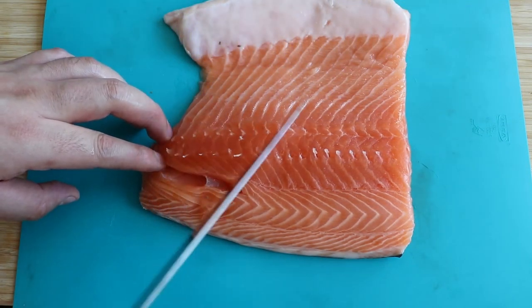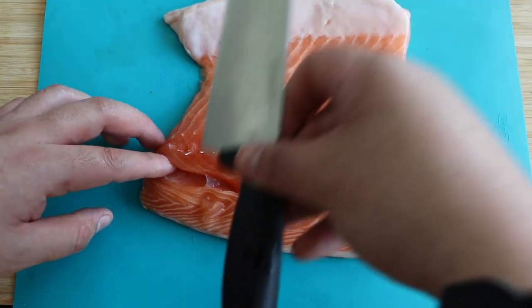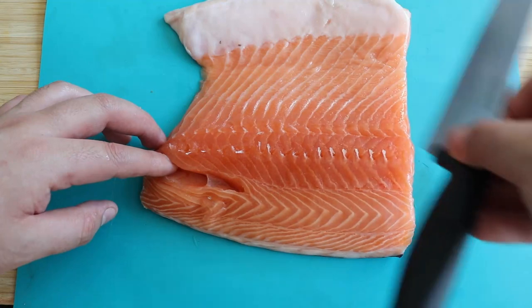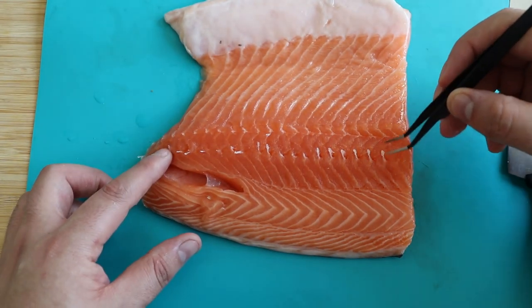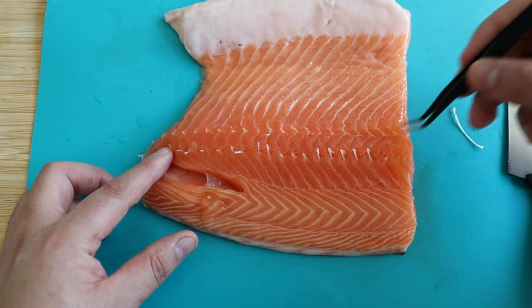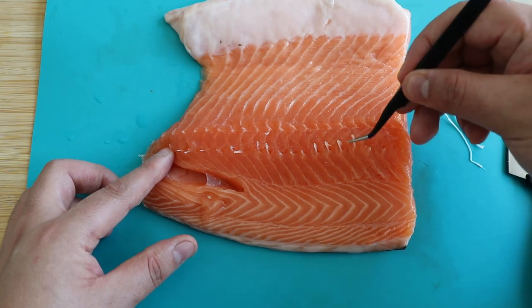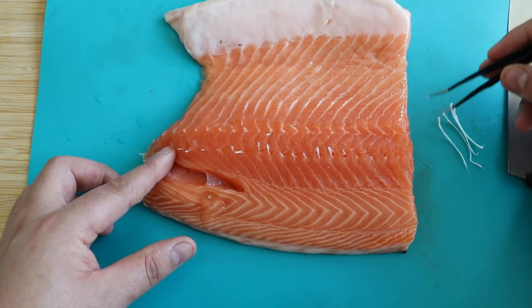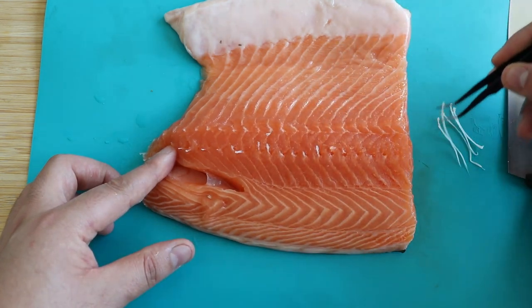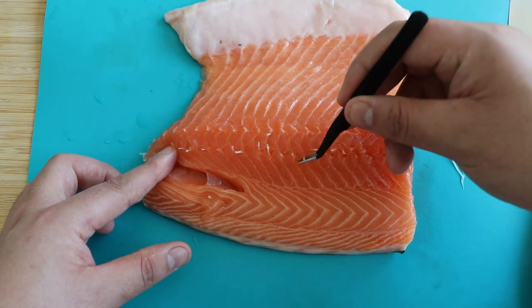For this recipe I'm using 600 grams of salmon, but this one comes with the bones. To remove them, take a knife and run it against the direction of the bones. You will notice that they start popping out a bit more, and then you can take some simple tweezers and start pulling them up. It's not very difficult — you just need some nice tweezers. Once you remove all the bones, run your fingers through the whole piece to make sure there's no other bone in there.